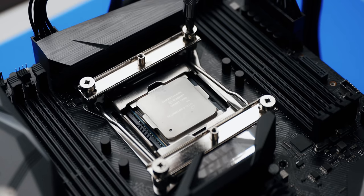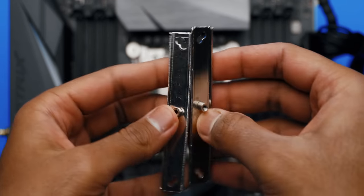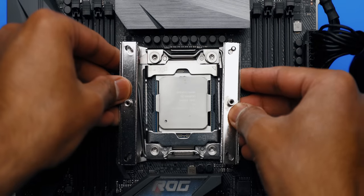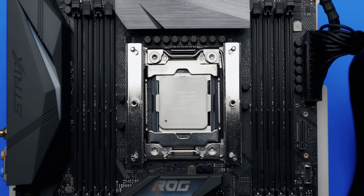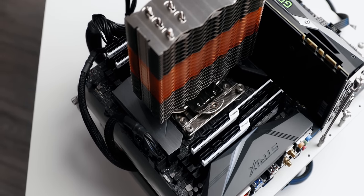Just watch out — the plate has holes for all Intel sockets, and both positions will actually fit on a 2066 system, but only one will allow you to properly mount the cooler. Just make sure to use the outer holes and everything will go fine. The next part is the same for every installation on AMD and Intel.